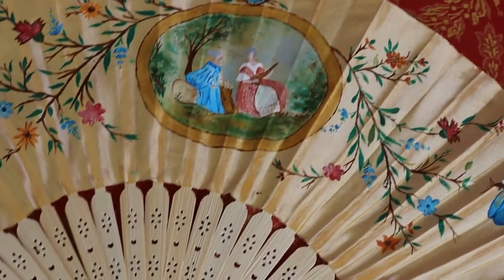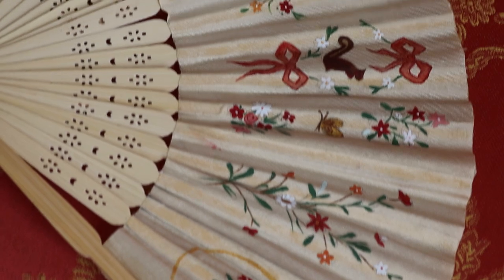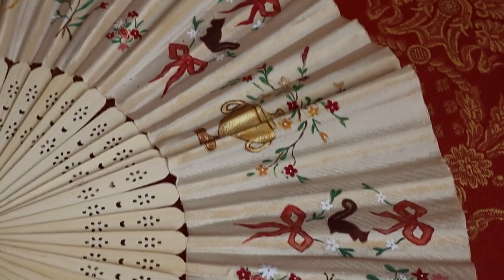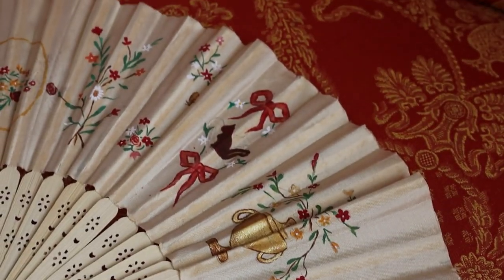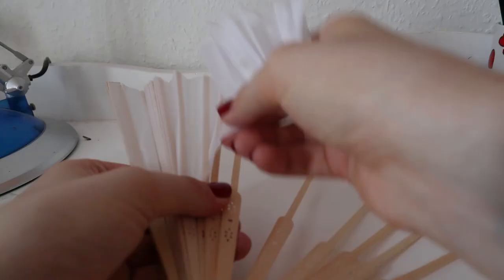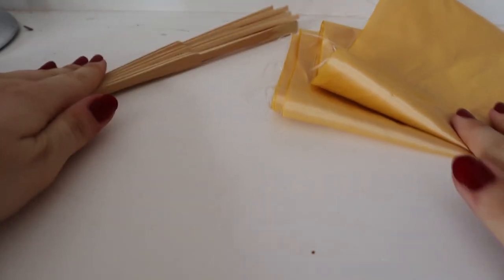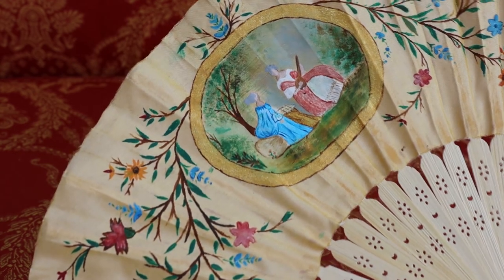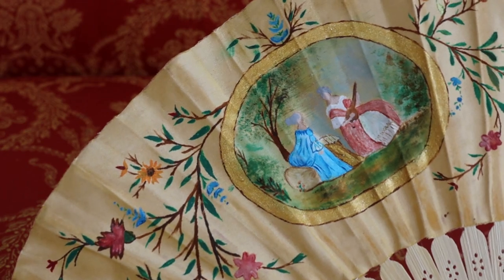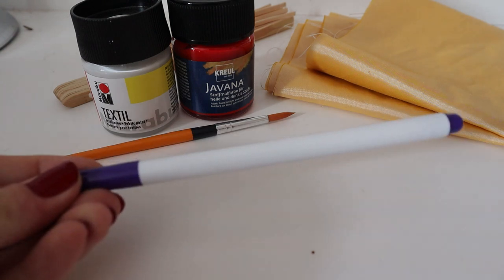This should be a relatively easy project; you do not need to sew anything and you probably already have a lot of the materials on hand. To make your fan you will need: a base fan made out of wood — just rip off the fabric or paper on a board fan, you can get these really cheap for about 1 or 2 euros. A piece of fabric in your desired colour — I recommend using a light colour like yellow so that the paint shows up well. Paint brushes, acrylic or fabric paint, and a water-soluble marker.